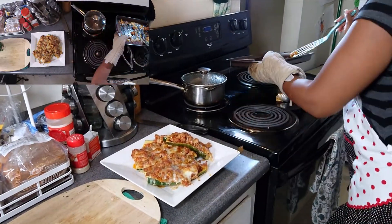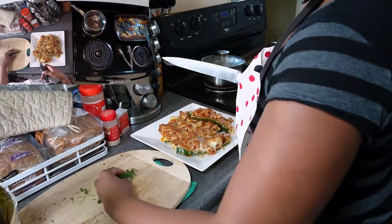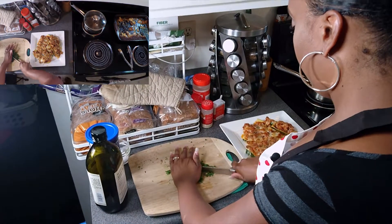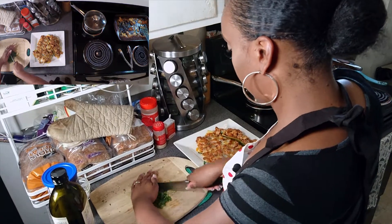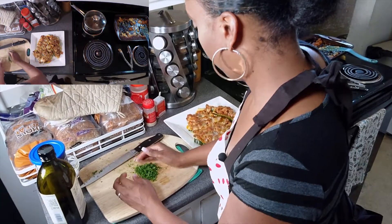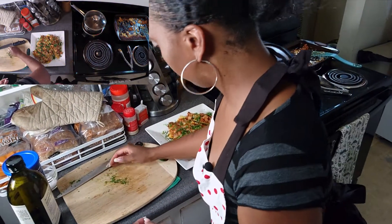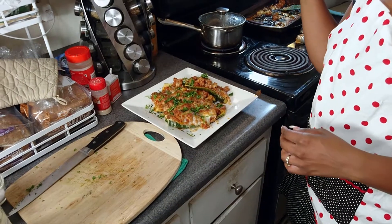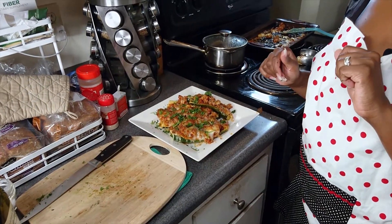We'll save these for the cameraman to eat. And then we are going to simply finish this with a lot of parsley — put this on top and eat it. This will make a quick school night dinner. You can use basil too. And voilà, it's done. Zucchini boats topped with mozzarella are done. They are complete.